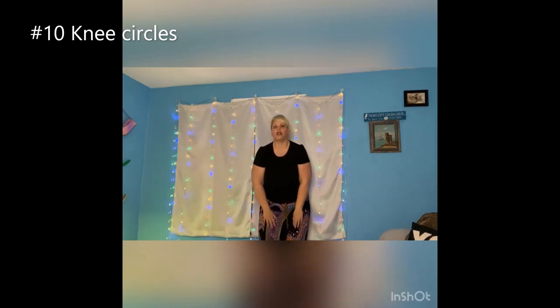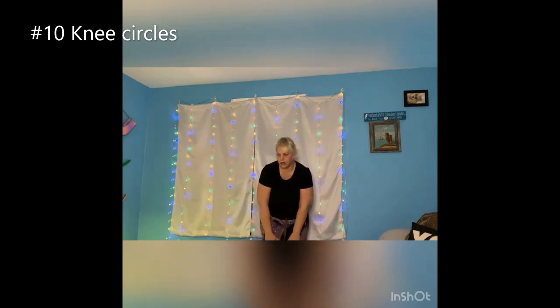And you want to take your hands, stick them on your kneecap. You just move your kneecaps around in a circle and go back. Just relax. Move again.